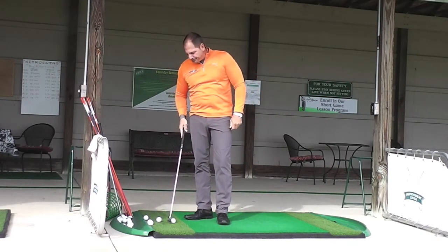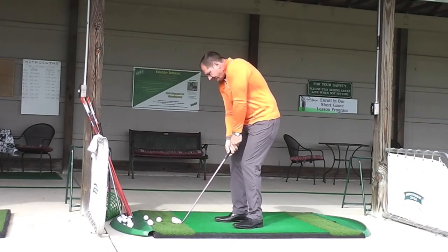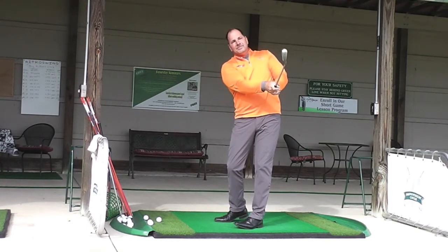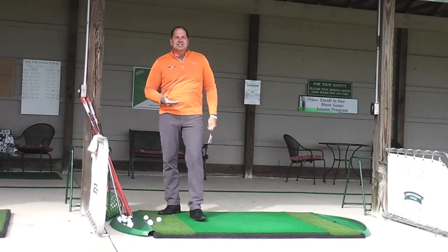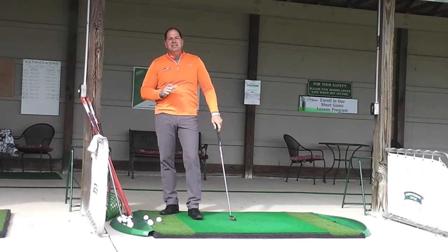I'm now going to come back off and I'm going to hit a little 60-yard shot. That's honestly about a foot and a half back. I was able to control that 60-yard shot very easily.